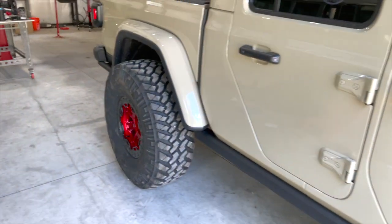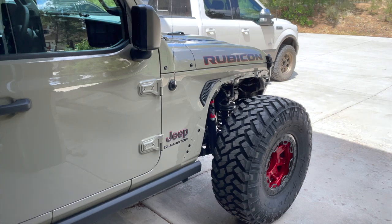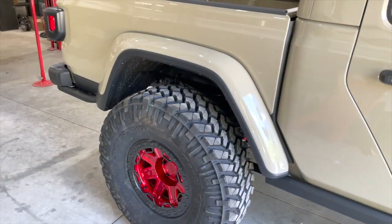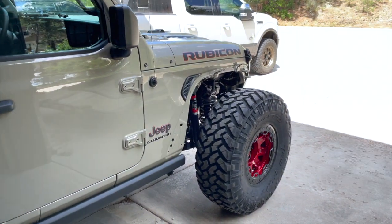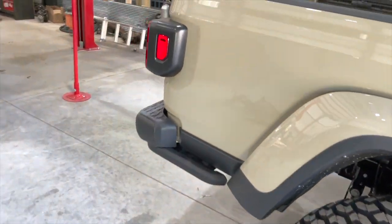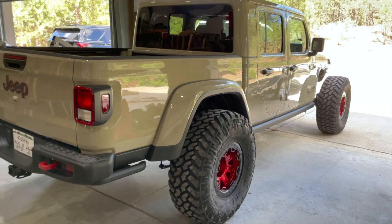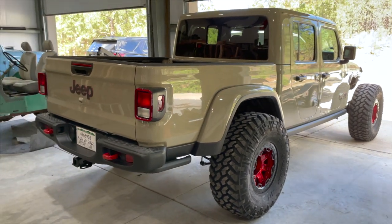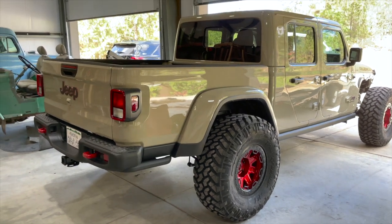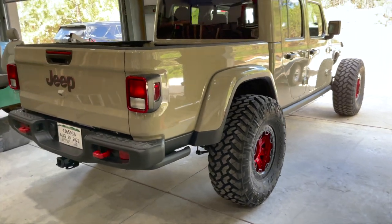Haven't decided on what rocker armor to do just yet, so I'm going to leave that as is for now. Once I get the front inner fenders back and the lift put on, I'll gut the rear inner pieces. I do want to do a bed chop on this one. They do have the Moto Built bed — the BOP bed — we'll see. I'm not crazy about the looks of it; I really like the OE bed look, so no rush, we'll see.